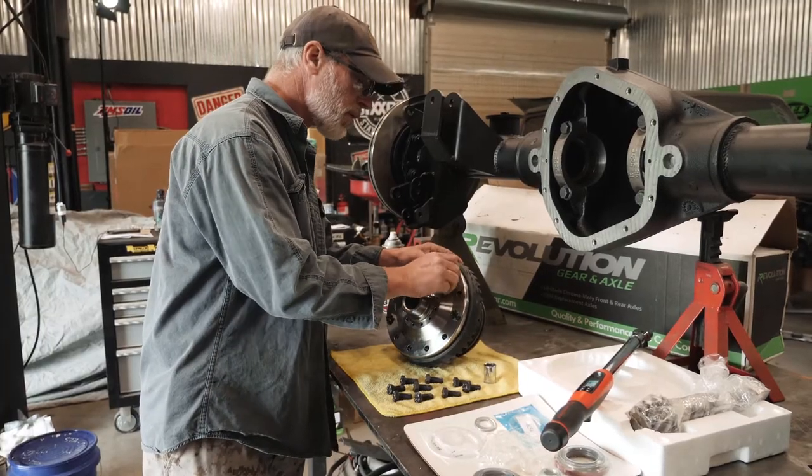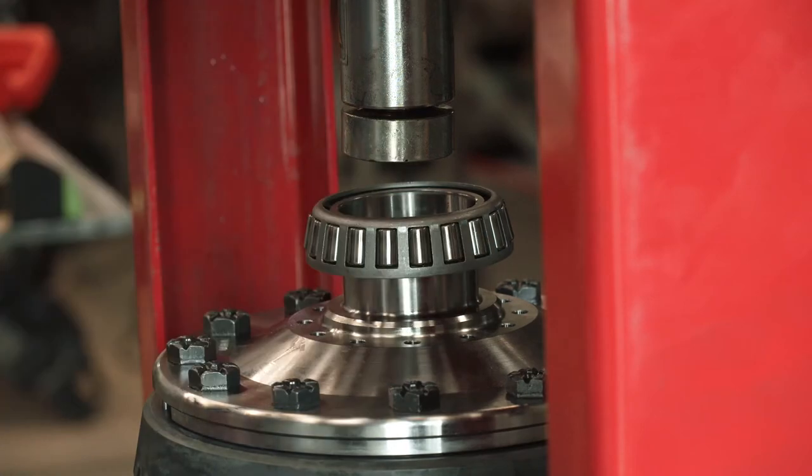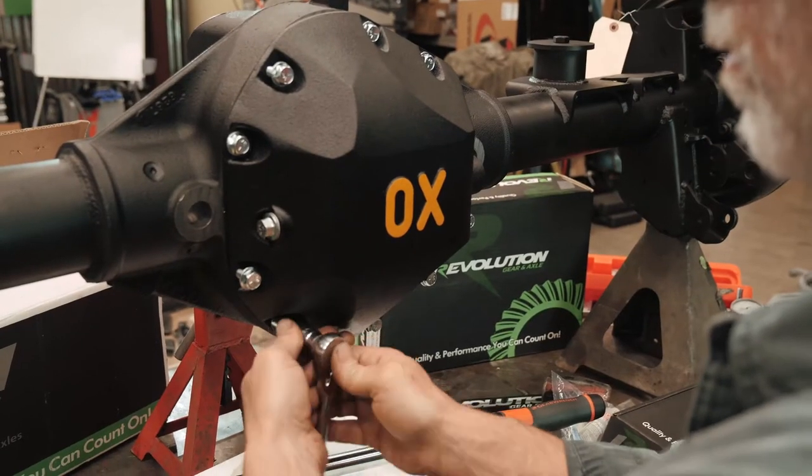Word's finally gotten out that our locker is the strongest on the market. We use the toughest materials you can get to build it. We have the versatility of whether you want to shift it with air, with electric, or a manual setup, and it's done with a mechanical design that's super reliable.